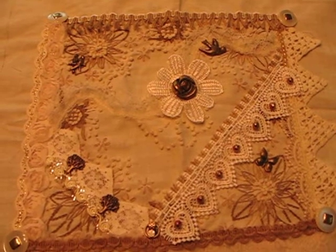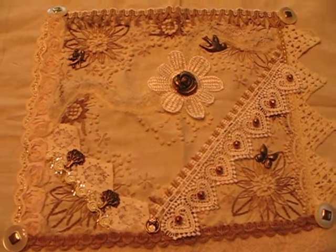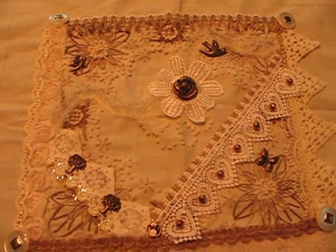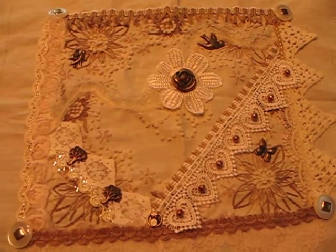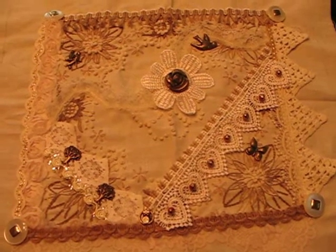I'd like for you to leave me a message if any of these look better than something else to you. If none of them look good, please make suggestions, because I'm at a point where I'm ready to just put this away and forget it.